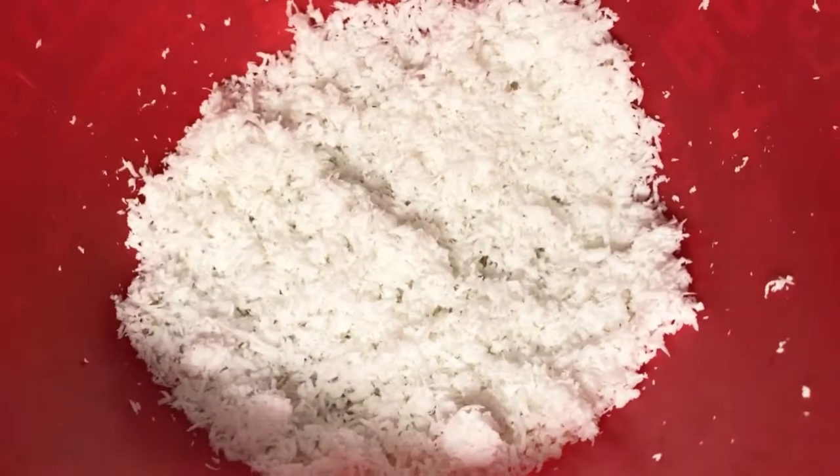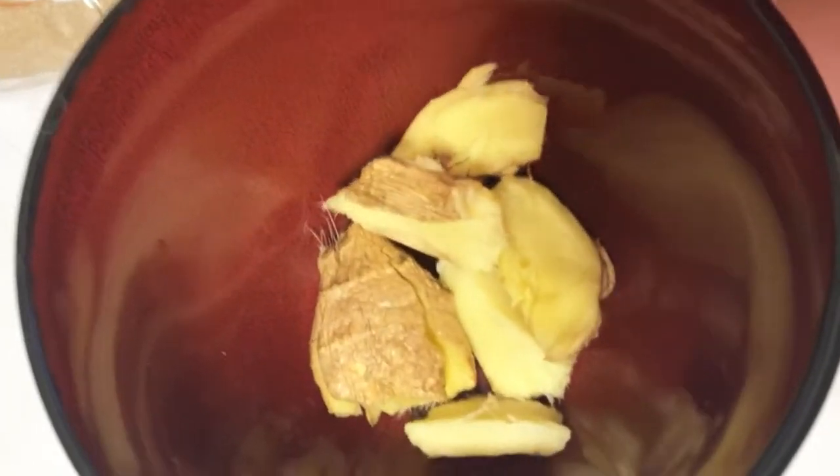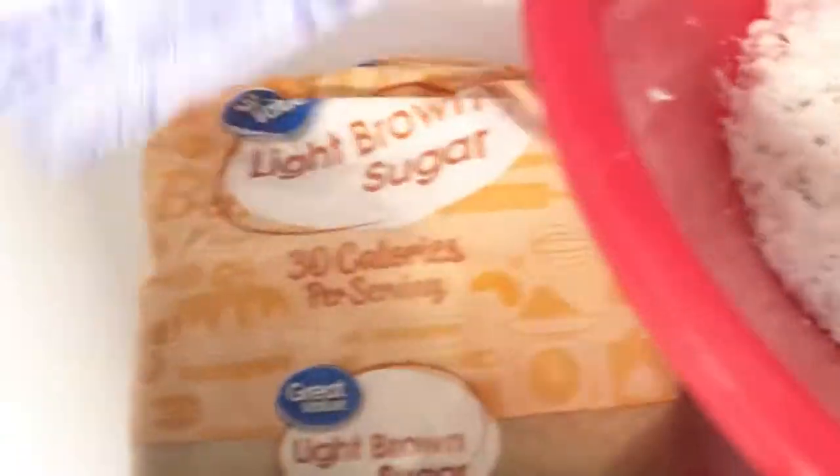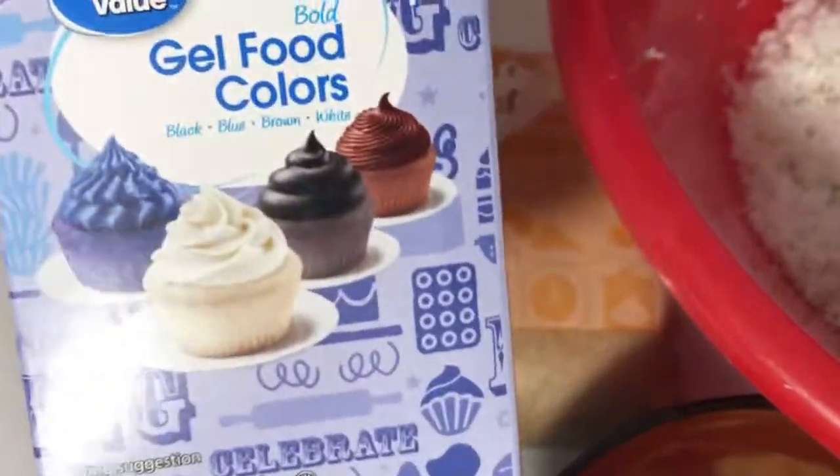So the coconut right there, we got ginger right there, we got brown sugar right there, food coloring right here.